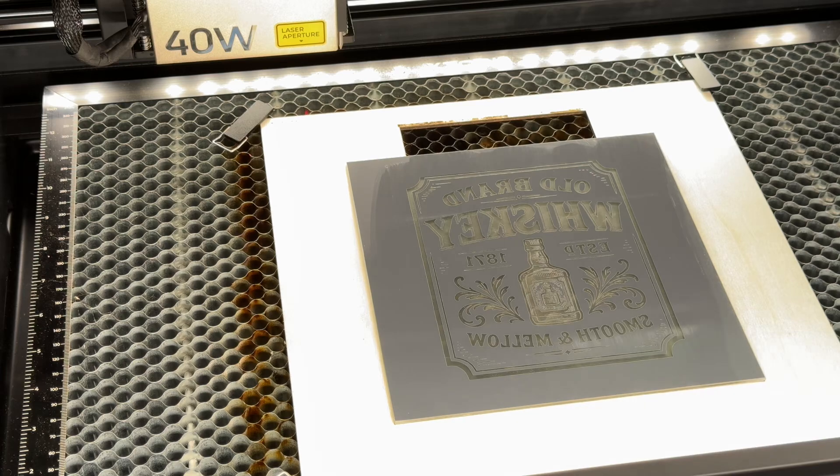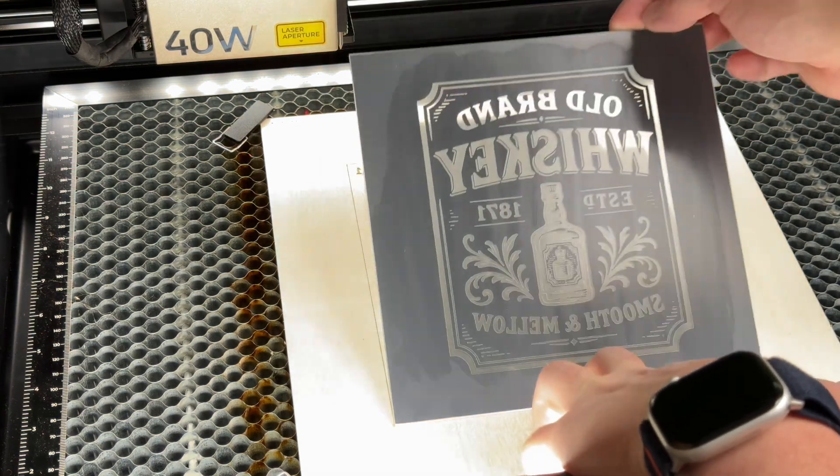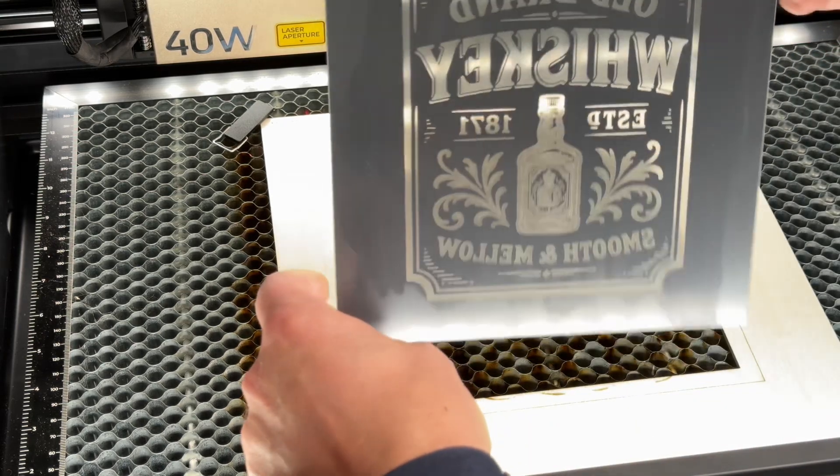We're going to remove it, make sure that it is as we expect, and then we're going to start to apply the gold leaf. Just so you can see there, it is transparent - it has taken the whole coating off. So we'll move it across to the bench to do the gold leaf.